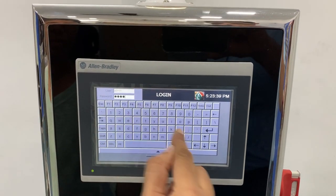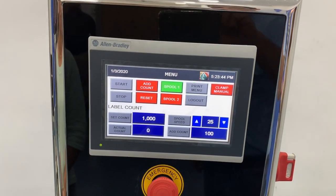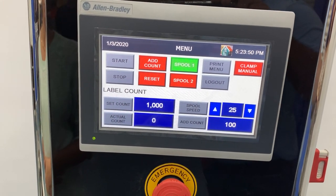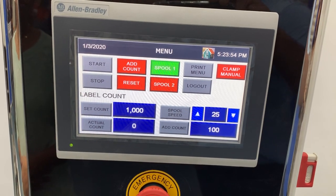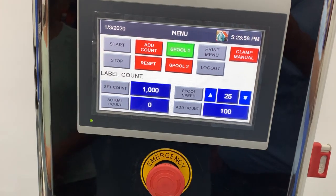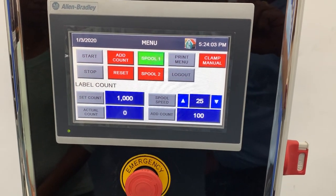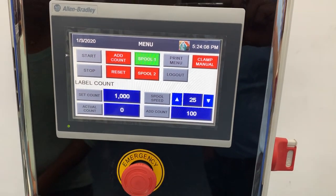It is possible for 3 users to be registered or saved in the records with their respective changeable passwords. Press enter. Set count to the number of labels required to be counted. The Add Count function is for the count of labels already known, wound on the other spool, for placement beyond the sensor. Set the spool speed as per requirement — maximum limit is 50. Select the spool around which the counted roll of labels will bind.